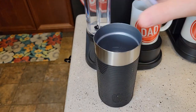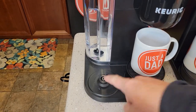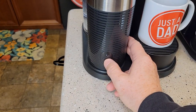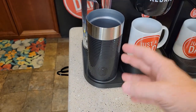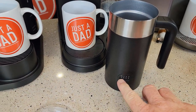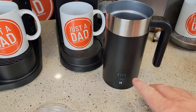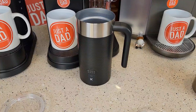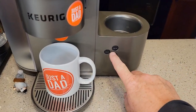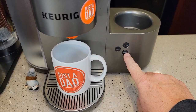The K-Cafe Essentials has just one froth mode — you press it, it froths the milk and stops automatically. The K-Cafe Smart will froth cold, or at three different heated levels with varying amounts of foam; the higher the number, the more foam you get. The original K-Cafe offers cold froth, a latte mode, or a cappuccino mode — both of the latter heat the milk.